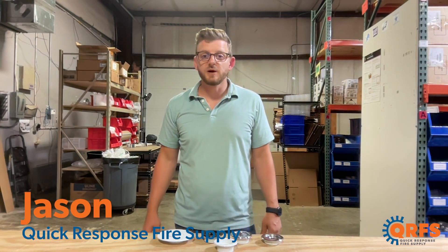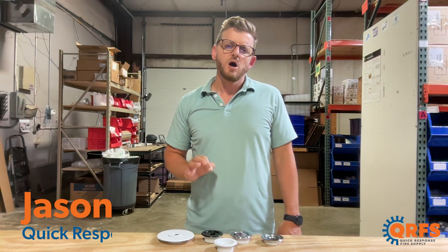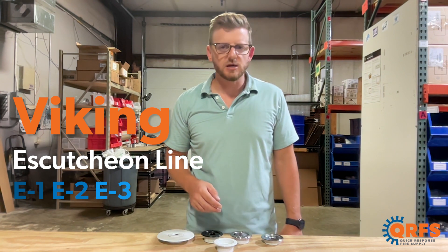Hi, my name is Jason with Quick Response Fire Supply, and today I'd like to give you a quick overview of Viking's recessed model E1, E2, and E3 escutcheons.